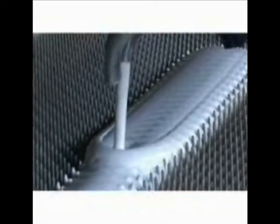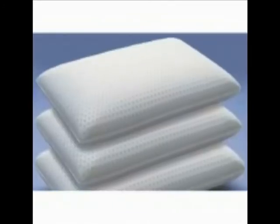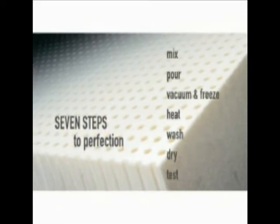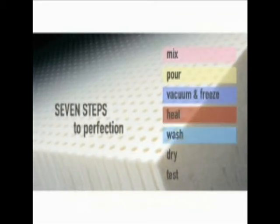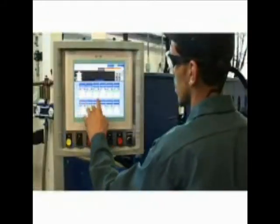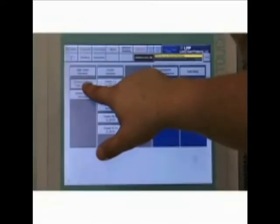The environmentally friendly Talalay process is used to create our premium Talatec brand mattresses and pillows and our new form slow recovery line of latex products. We call it the seven steps to perfection: mix, pour, vacuum and freeze, heat, wash, dry, test. Every step of the process is monitored by an integrated automation system. Our experienced staff can control or adjust any step in the process using touchscreen displays located throughout the factory.